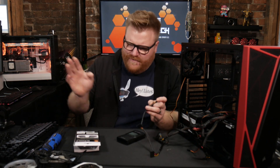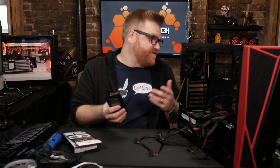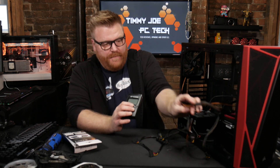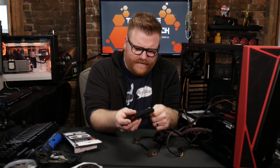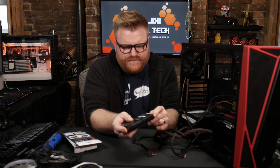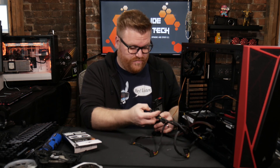Since there was a weird BIOS checksum error there and I want to make sure I don't blow the thing up — since it actually is working — I'm going to test the power supply, which was the only component that wasn't in that troubleshooting loop. The video card I'm sure is fine, but I'm more concerned with the power supply right now.